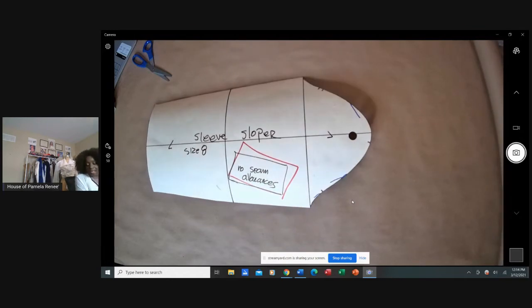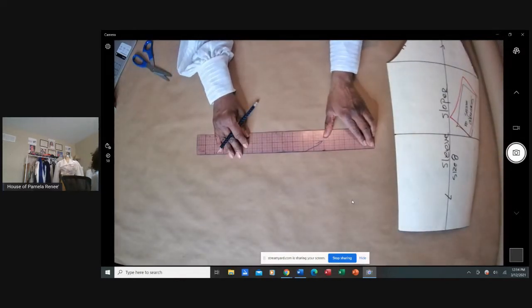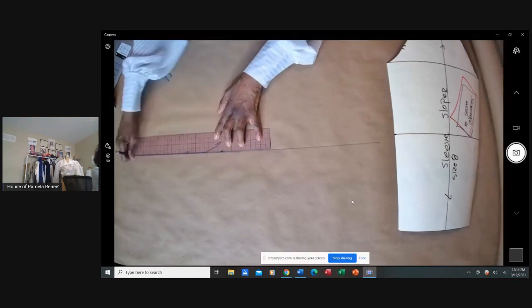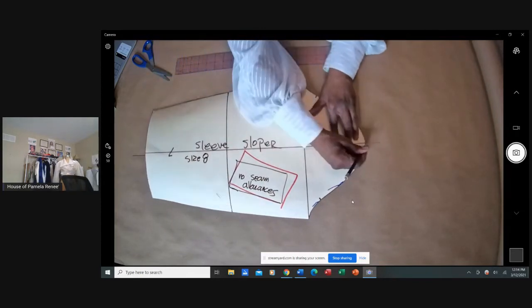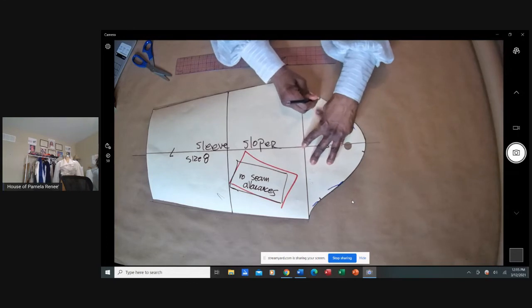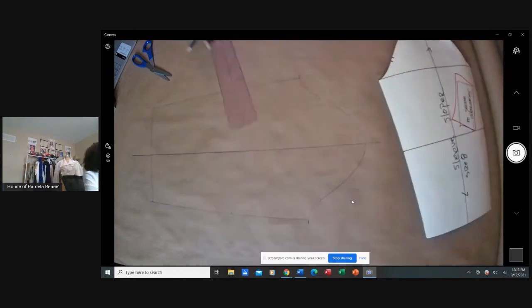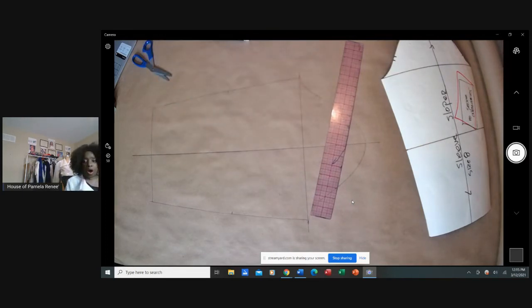First thing we always want to make sure we do is have a grain line right smack dead down the center. We're going to mark around the sloper. Everything comes from the basic sloper — with this basic sleeve sloper we're just going to mark around it. Now we're going to separate this into fours; hopefully you can see those lines. Let me get a darker marker so you can see better.